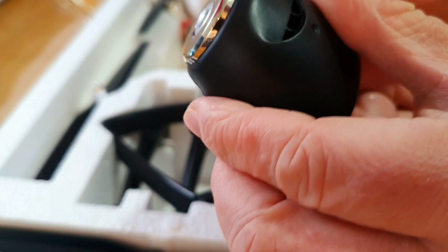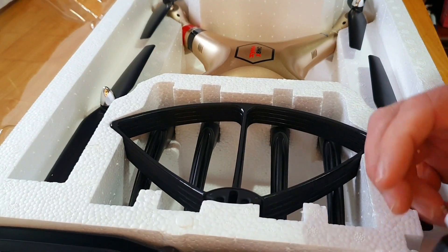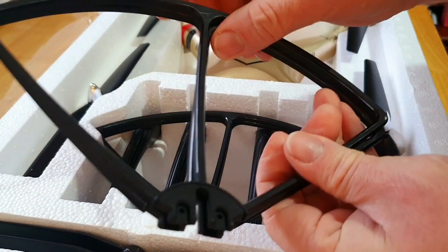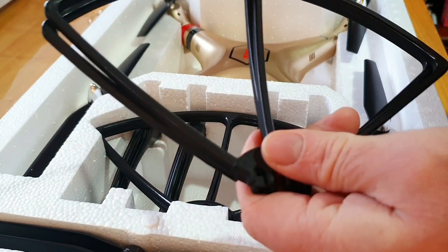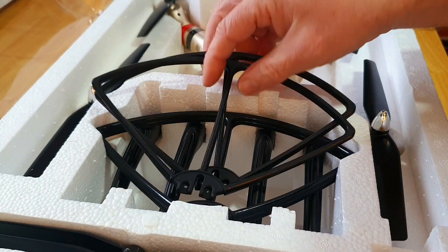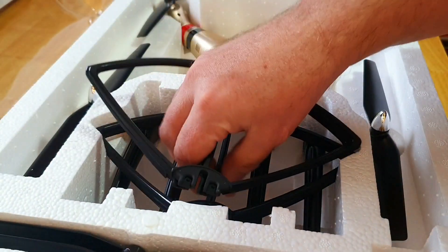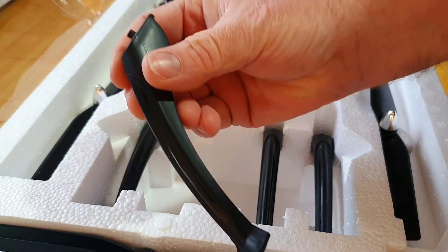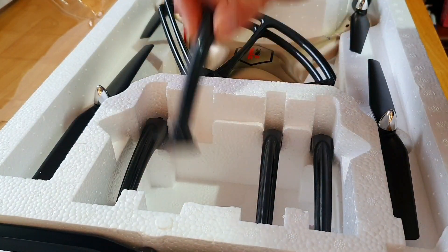There's the camera — it's nothing fantastic but it'll probably do the job. Then you get the propeller guards, four of those. And you also get four of these legs — there's a little tab at the top of the legs and you've just got to screw it in, which I'll get to in a second.